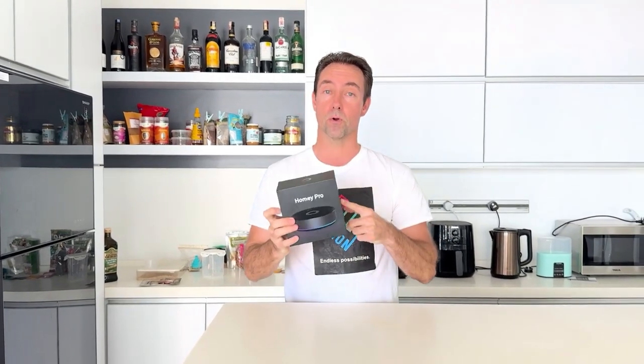It's about time to unbox this Homey Pro. I've been sitting on it for a while. Today's the day. Let's get started.